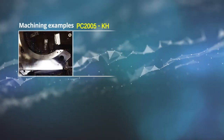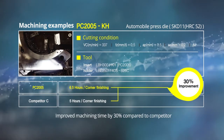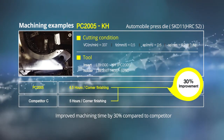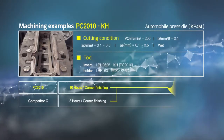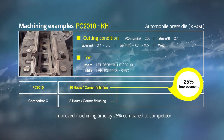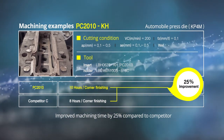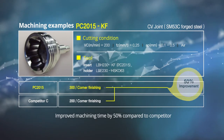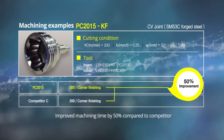When machining SKD 11 heat treated steel, use the KH chip breaker with PC 2005 to improve machining time by 30% as compared to other manufacturers. When machining pre-hardened steel KP4M, use the KH chip breaker with PC 2010 to improve the machining time by 25% per edge as compared to the competition. When machining forged SM53C steel, use the KF chip breaker with PC 2015 to improve cycle time by 50% per each corner compared to other manufacturers.